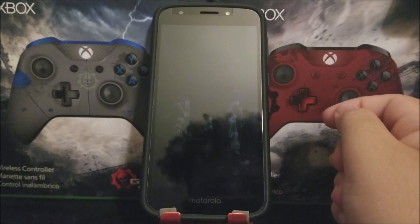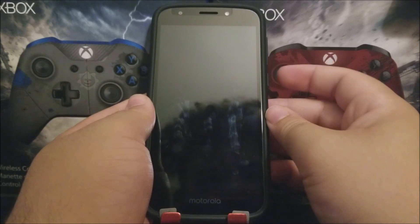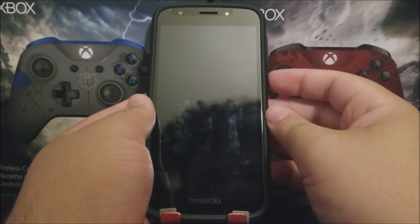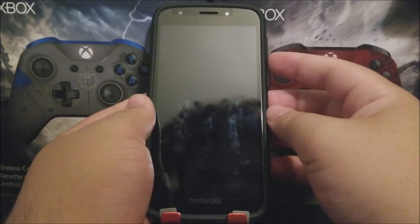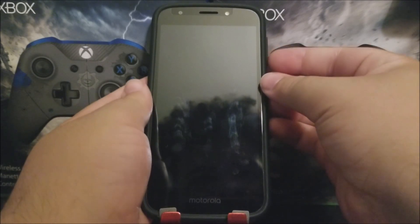After the device is off, press and hold the volume down key and the power button at the same time. So let's go ahead and press both the volume down key and the power button simultaneously.